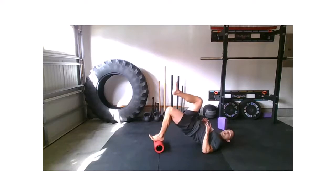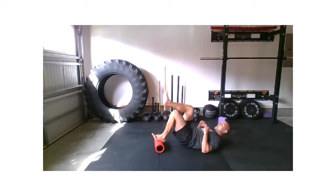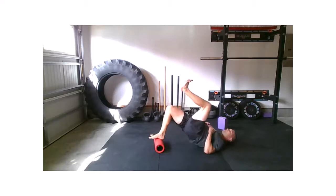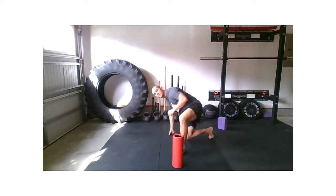I'm going to drive my knee forward, squeeze through my glute, and down. Two more — up, down, up, down. And switch. Up, down, up, down, up, down. Relax. Those are our two main movements we're working through for the next six minutes.